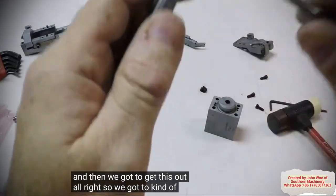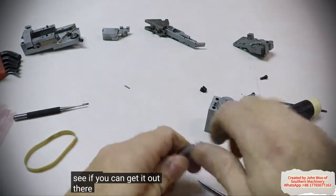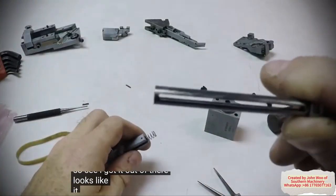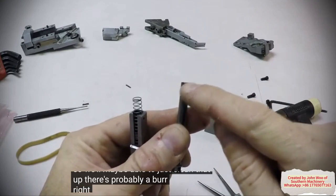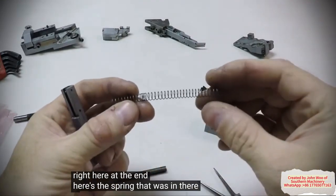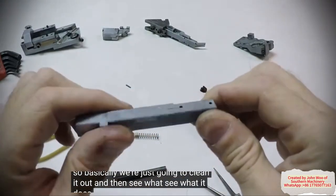We've got to very carefully — because you don't want to break it — see if you can get it out. I got it out of there. Looks like it is not broken, so we may be able to just clean that up. There's probably a burr right here at the end. Here's the spring that was in there — it looks okay. So basically we're just going to clean it out and then see what it does.